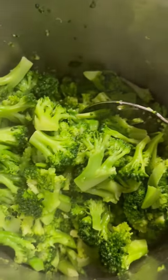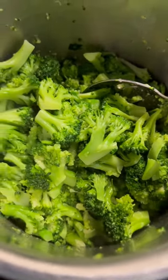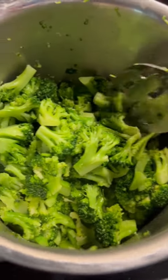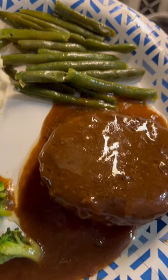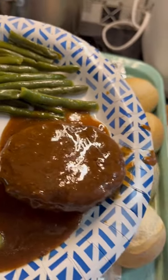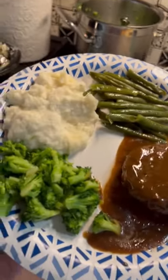I had some frozen broccoli too. Cooked that in the microwave, put it over in my colander, drained the juices off, put it over in a pot on the stove, added a half a stick of butter and some salt. And dinner is served on our finest china. Yummity yum yum yum.